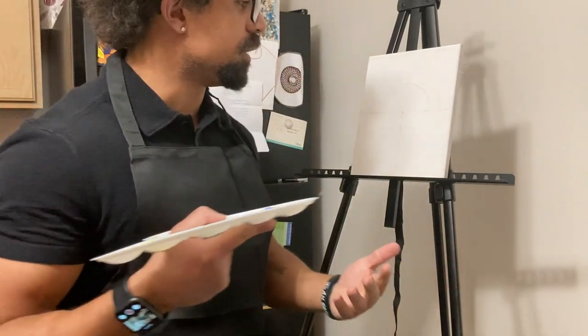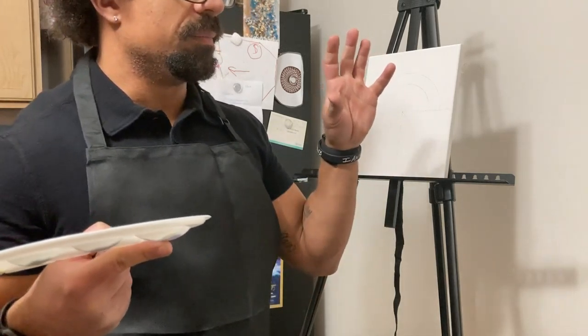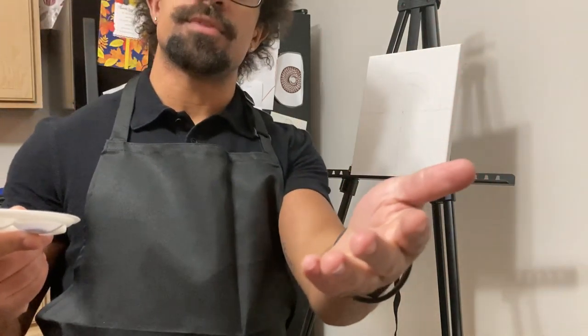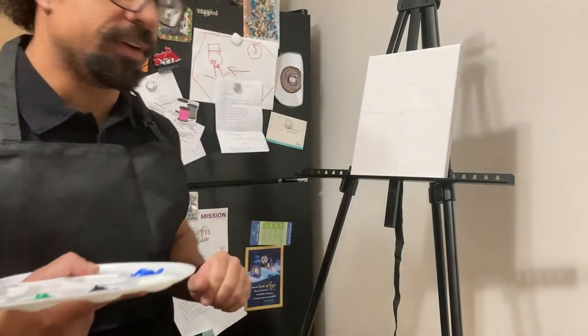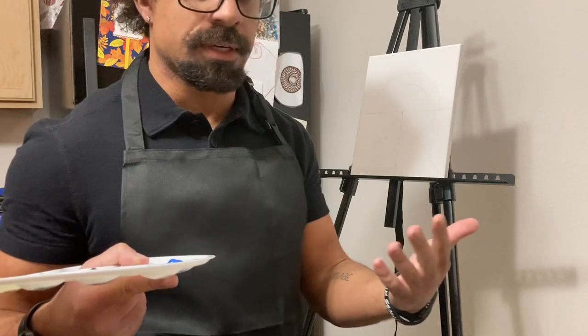We're going to have fun, right? Because painting is fun and that's what it's about. It doesn't matter about the amount of effort, but how much fun you're having. Speaking of fun, I am considering myself a novice trying to follow in the footsteps of my brother.